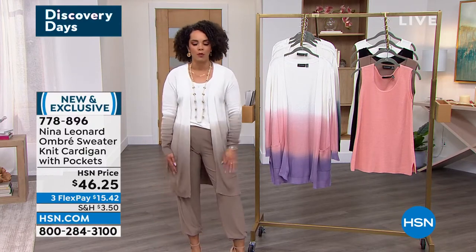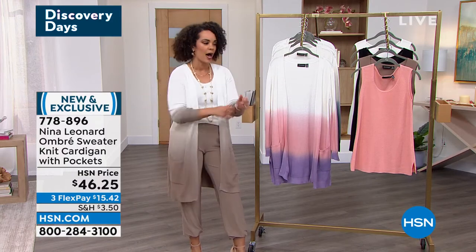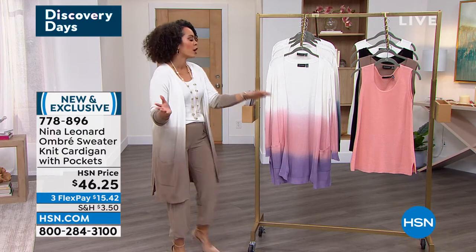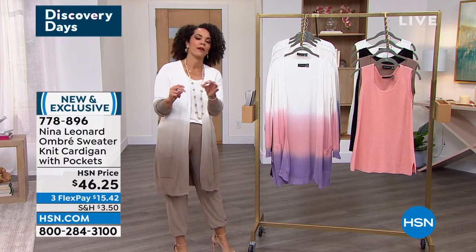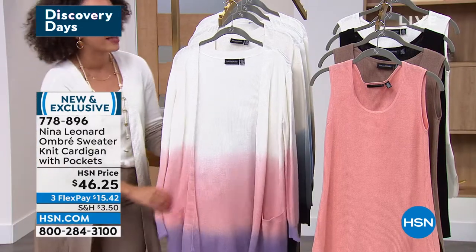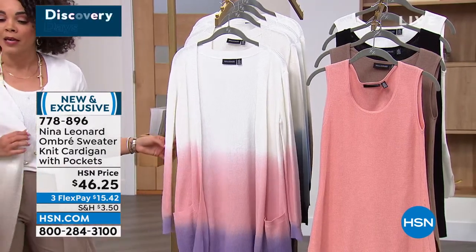I pulled up the sleeves — you can obviously pull them down. I'm just a person that uses my hands a lot, so I like to pull up my sleeves. Maybe to show your bracelets, you're able to do so. But it is a lightweight fabrication, so I don't want you to think that it's going to be really heavy, that you're not going to be able to wear it whenever it warms up. So I'm wearing the mink multi.